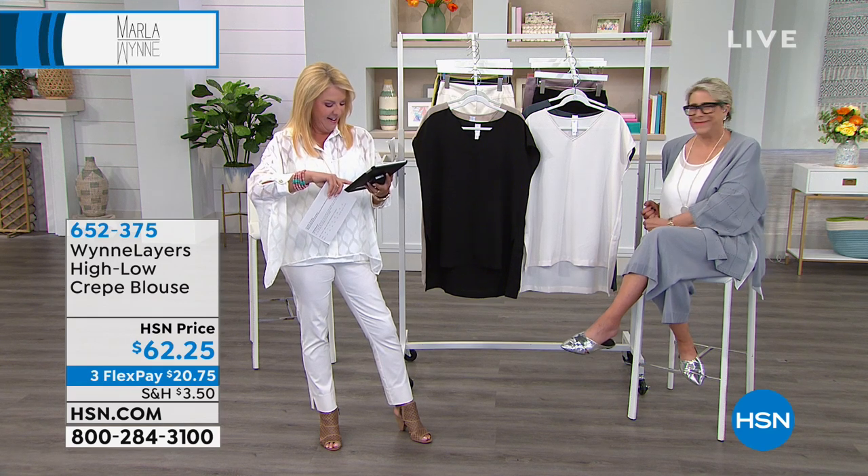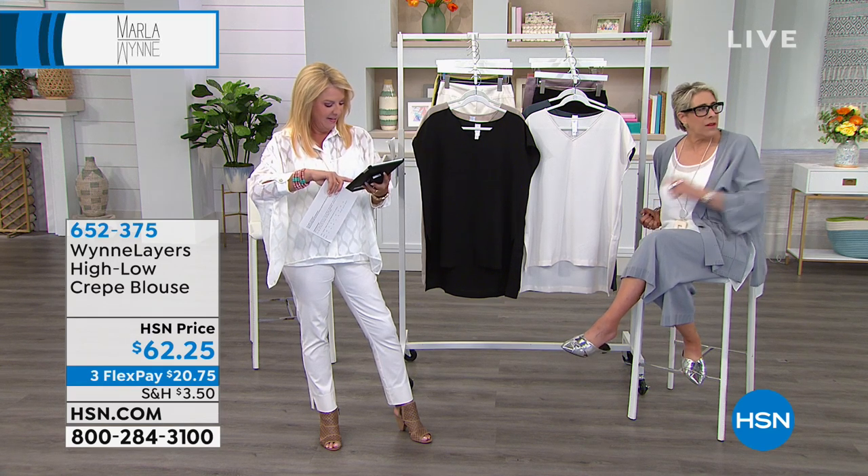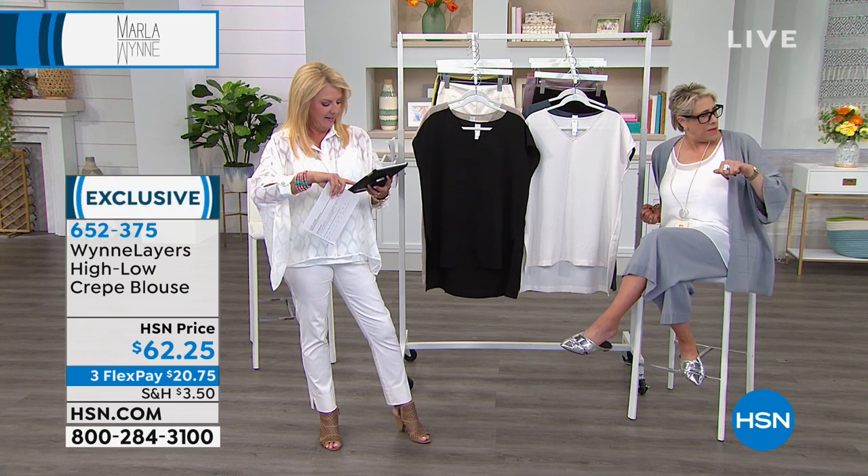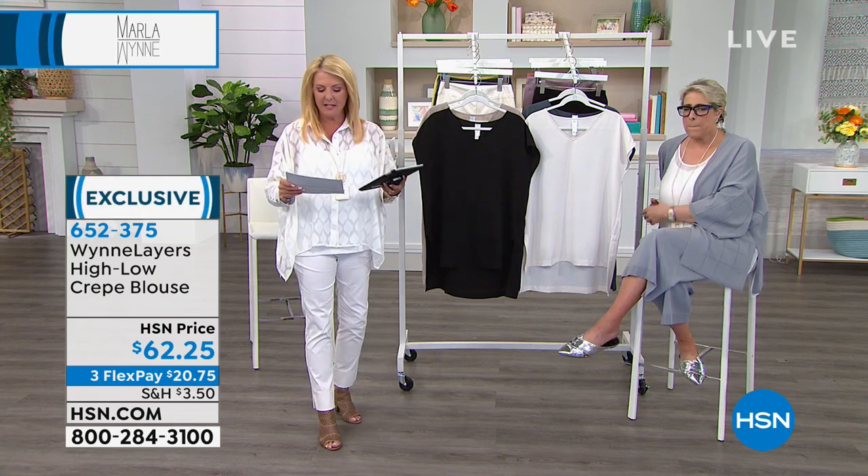I feel so good. That's so awesome. We're kind of like, we represent three decades between the three of us. Okay, so here we go guys, let's continue on.